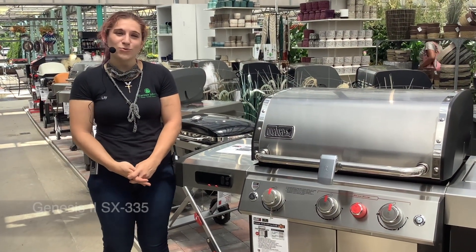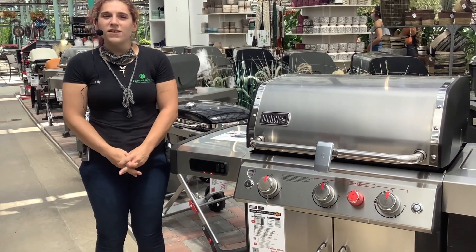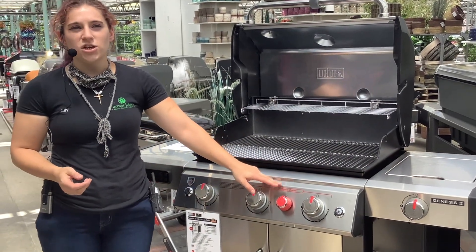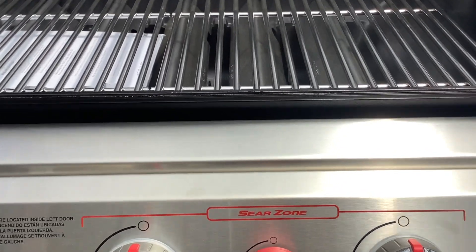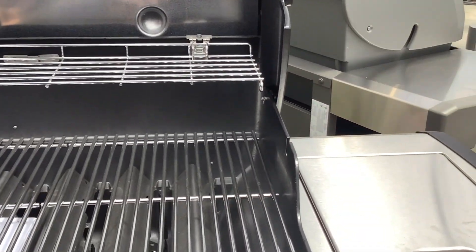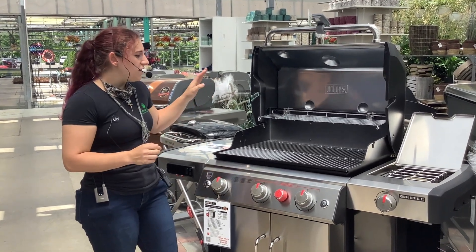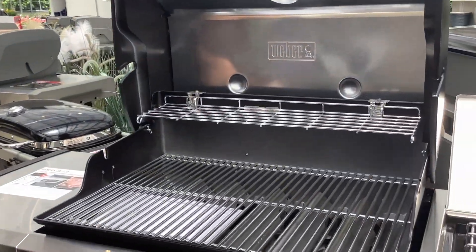Here we have our SX335, which is our other smart grill that we carry in store. This is one of the midsize grills that can feed up to six to twelve in your family. It also has the searing station attachment that creates a nice even sear for all your steaks, chickens, or hamburgers. We also have a side burner for boiling — you could do your sauces or your vegetables. The best thing about our newer models is that it has the flavorized bars that give nice even heat through the whole grill.